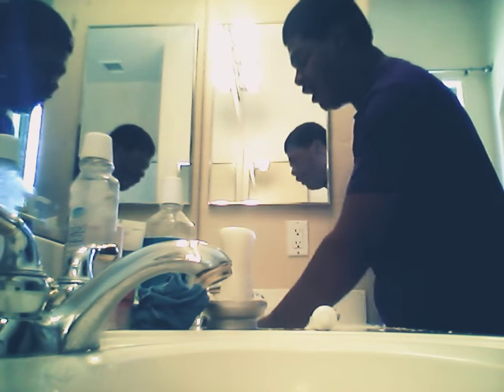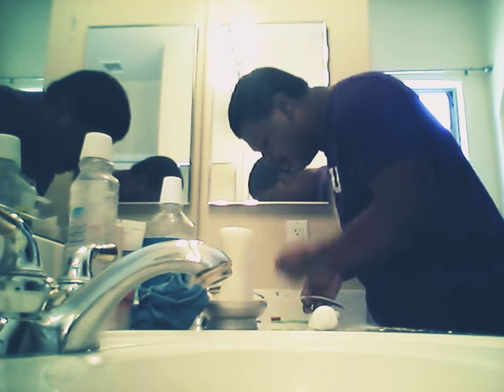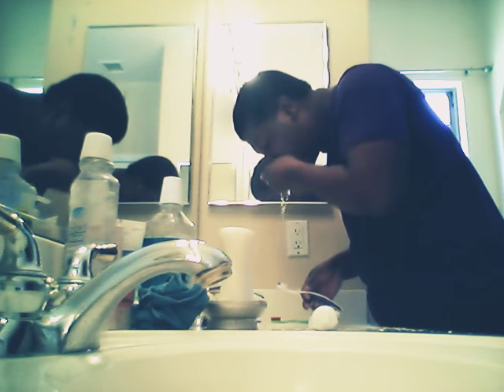The bottom is so dry. I'm going to put some water on it.